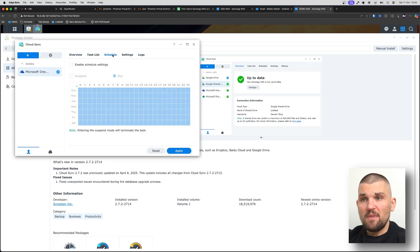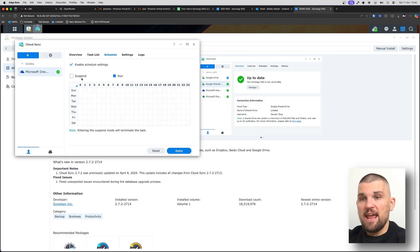And that's basically it — we've now got Synology NAS configured start to finish. But if you're interested in Synology NAS, you should also take a look at TrueNAS and check out the video linked here, which does a complete walkthrough of TrueNAS from start to finish.